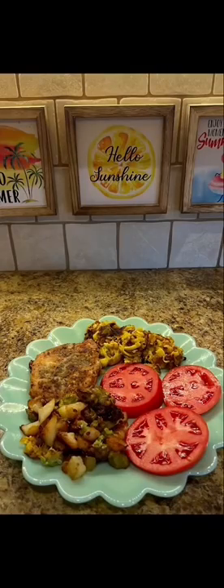Then I turn the burner up and brown it to the way I like it. And the way I like mine is just like that. Like and follow for more.